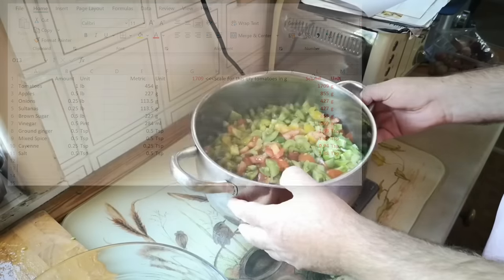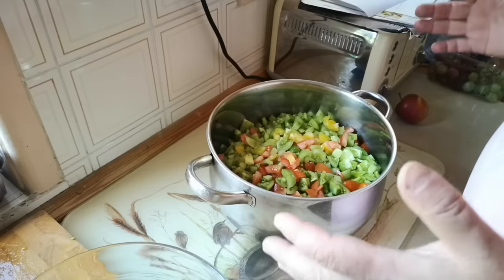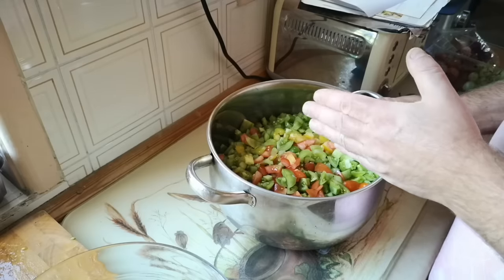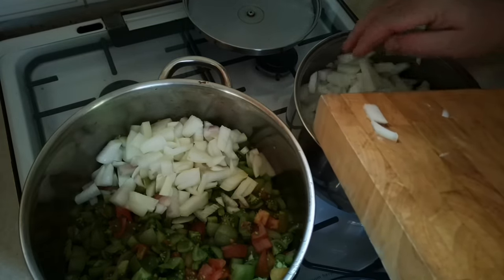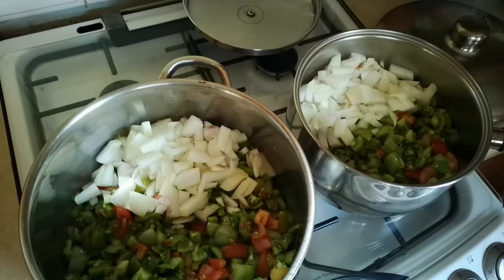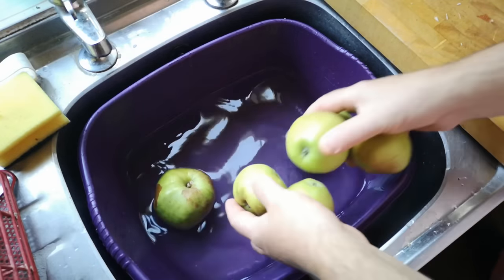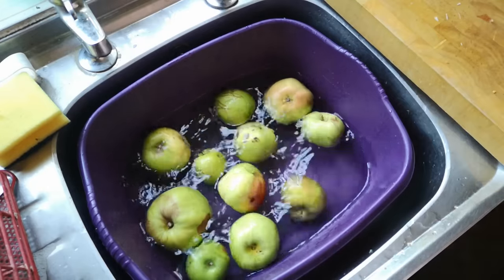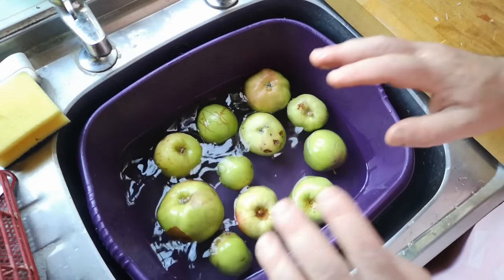We have a slight problem — that is going to be too big for my biggest pan, so I'll divide everything exactly in half and cook it in two pans. So: tomatoes, onions — the recipe for this will be in the video description, by the way, but I'm afraid I can't share the spreadsheet. Apples — these came from various buckets outside people's houses around the neighbourhood. Obviously you have to cut out some bad bits from these apples, but that's part of the course.